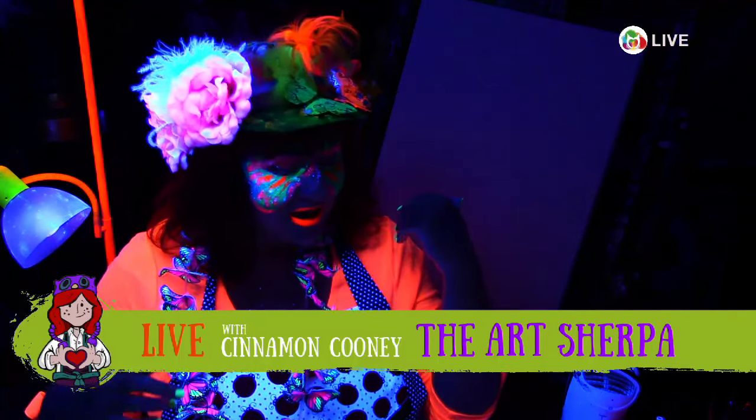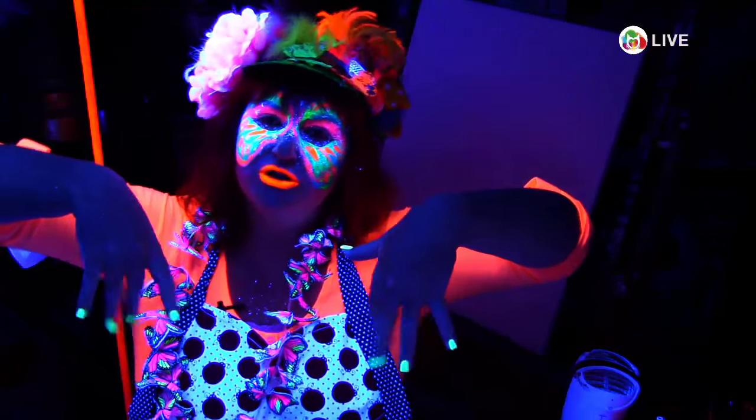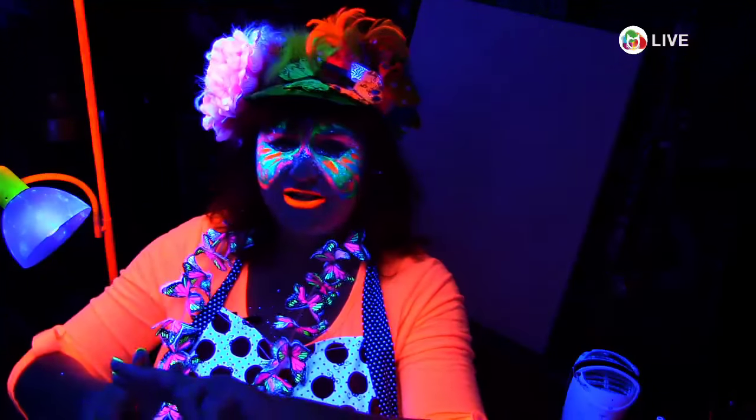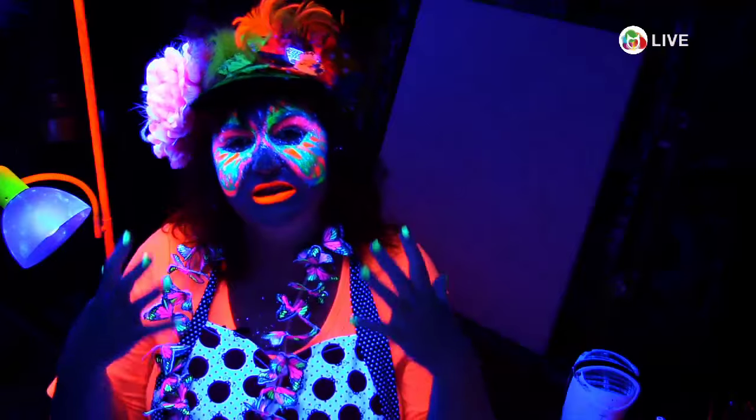You're going to need a canvas — a regular canvas. If you want to have a blacklight party, I have an instructable in the description along with some other people whose videos you might want to watch. This is Hashtag Pogust Art with the Creative Arts Collaboration. If you were to search Hashtag Pogust Art like you see in my title, you're going to find about 300 other amazing art videos all with the theme of animals.